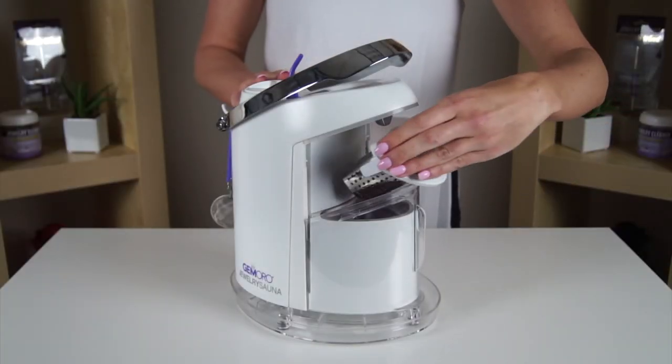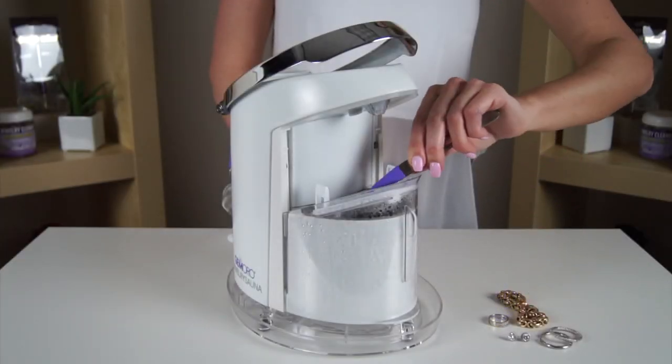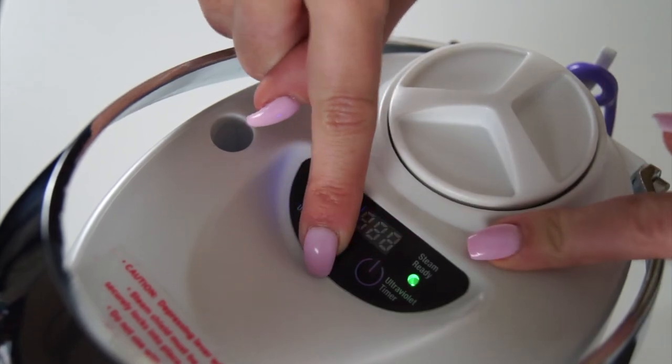When using the ultrasonic independently, with the basket properly inserted into the ultrasonic tank, place your jewelry into the basket and select the preferred cleaning cycle time.